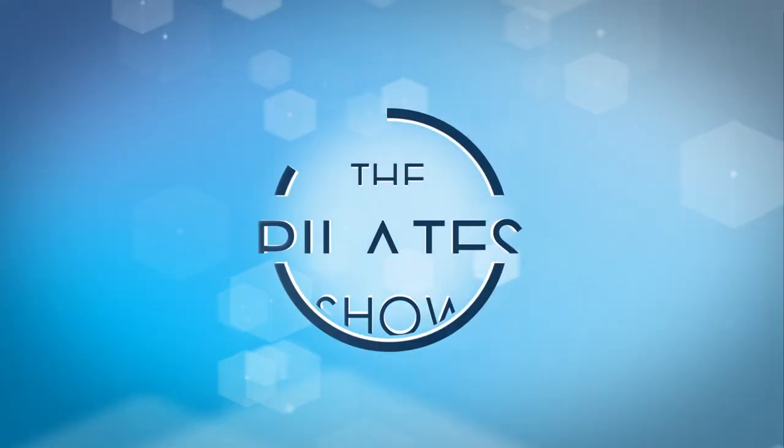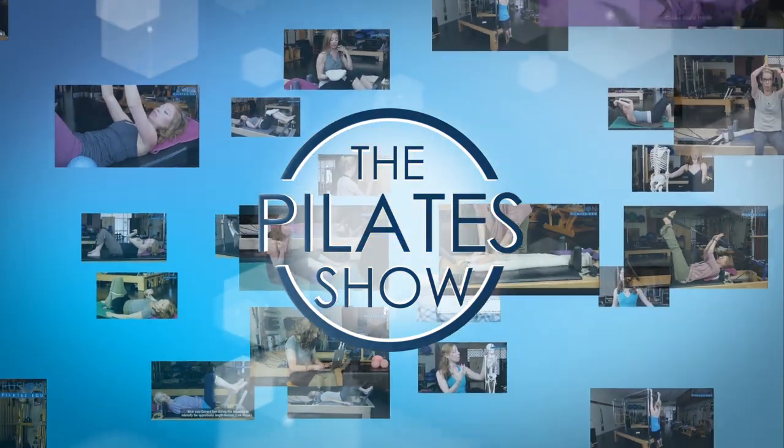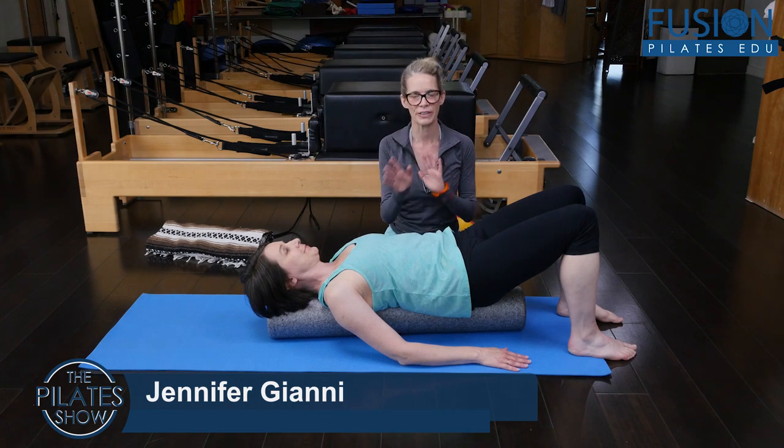Welcome to The Pilates Show, where we explore Pilates tips and techniques to help deepen the skill level of the movement educator while having fun. Jen and Amy here, and we're looking at cross patterning movement on the foam roller.